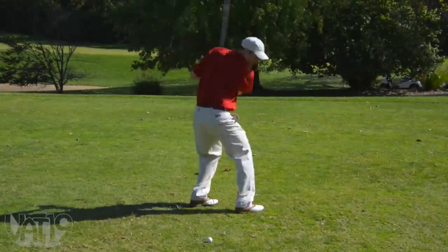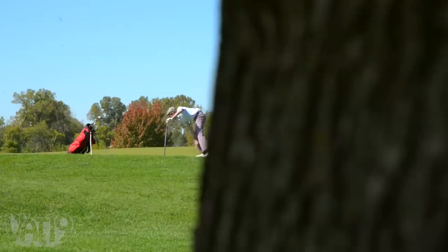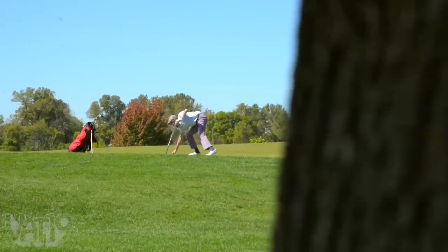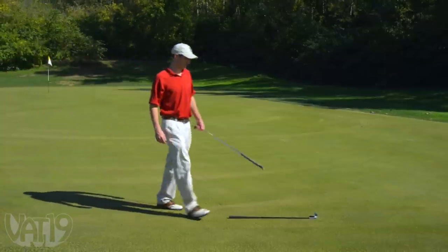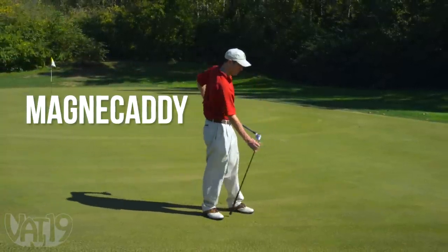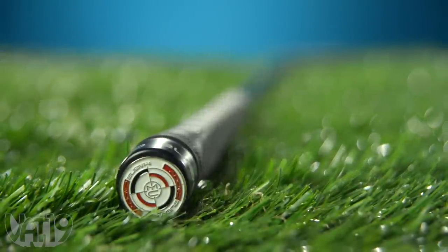Golf is a hard enough game without back strain. To relieve the discomfort of having to bend over on the course to pick up dropped clubs, or to prevent back problems before they start, retrieve dropped clubs with the MagnaCaddy. The little magnetic device makes a big difference for your comfort.